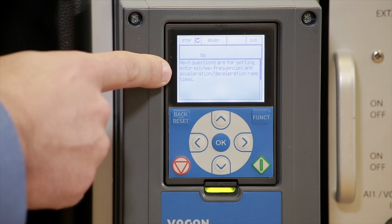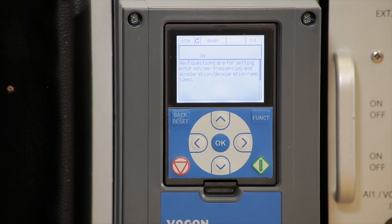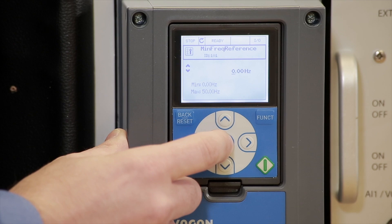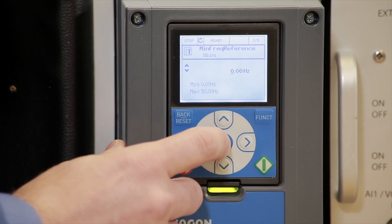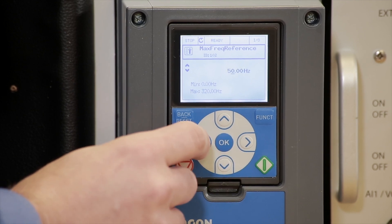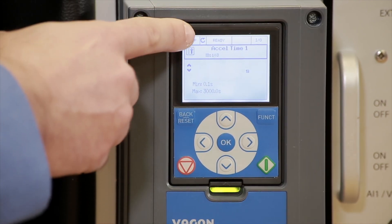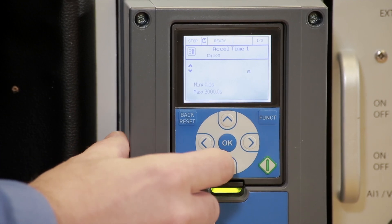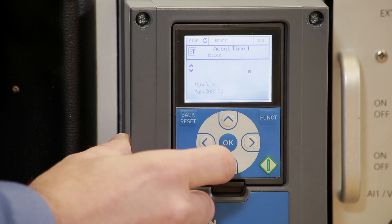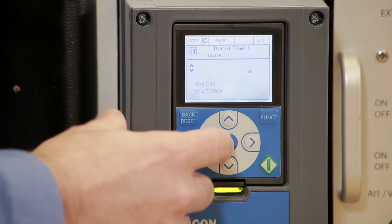The drive says the next questions are for setting motor min and max frequencies and acceleration and deceleration ramp times. So if we have a submersible pump or some application where we need dual ramp times and dual ramp speeds, we can also program this. Right now, minimum frequency reference — this could be 0, 30, or whatever you want, 40 Hz. We'll leave it at 0. Maximum frequency, we're going to program to 60 Hz in our case — we could go up to 320. Acceleration time: 5 seconds is default, we could change it to 10 seconds. Deceleration time, we can leave it at 5 seconds.